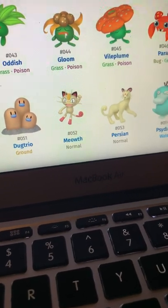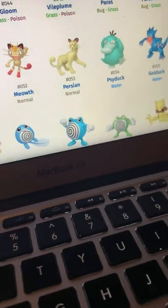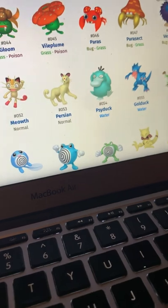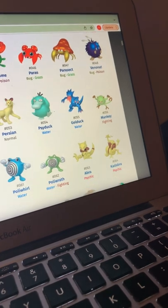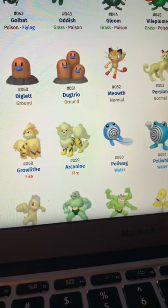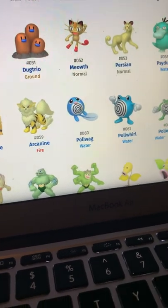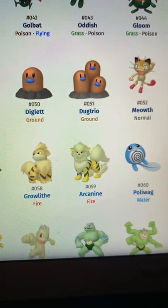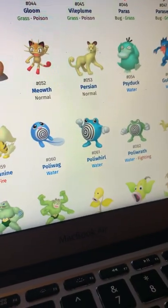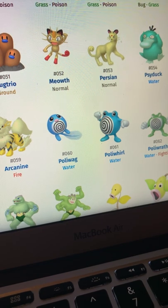Meowth looks like it was playing around in a bunch of raspberries. Psyduck is actually really good — I love that teal color. Golduck is decent. Mankey is pretty decent. Primeape doesn't look super good but it's decent. I love Growlithe and Arcanine — incredible, incredible! I love that golden color scheme they have going for them.